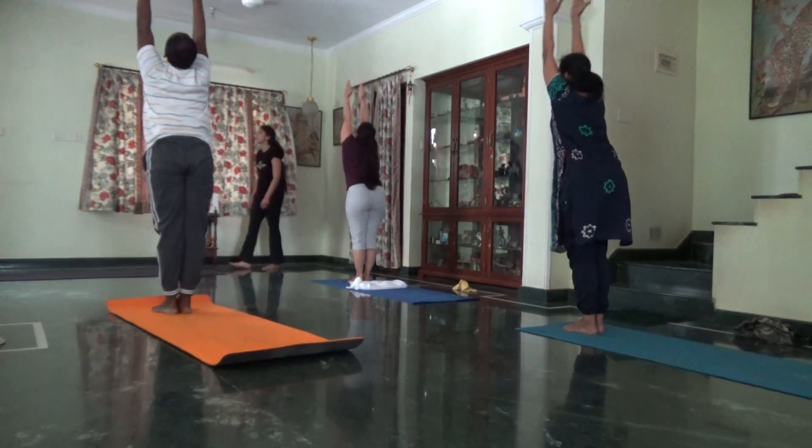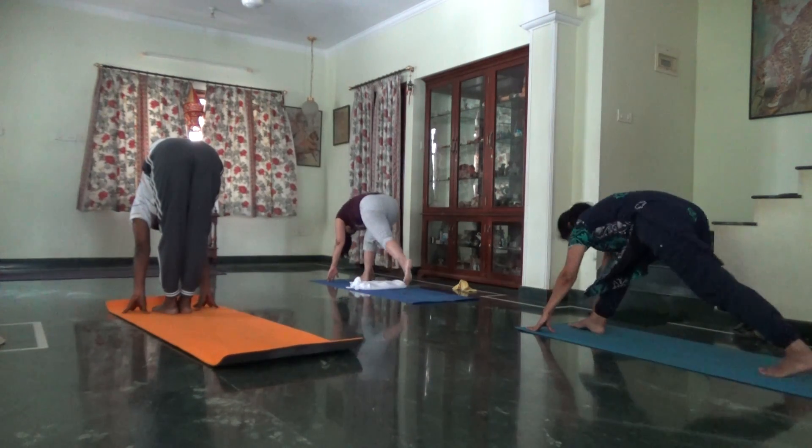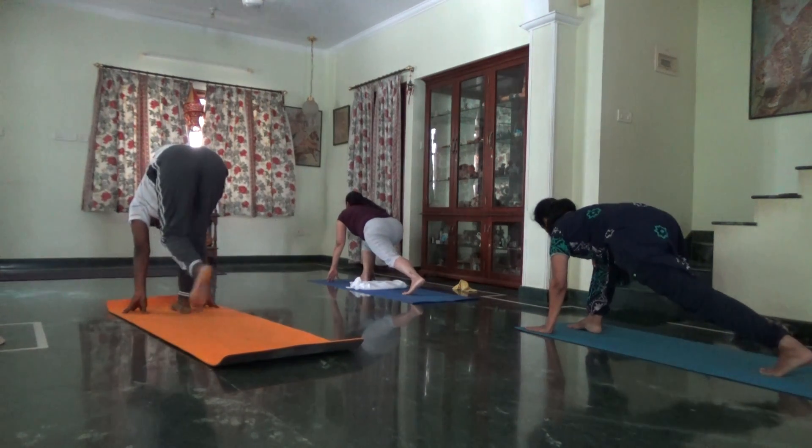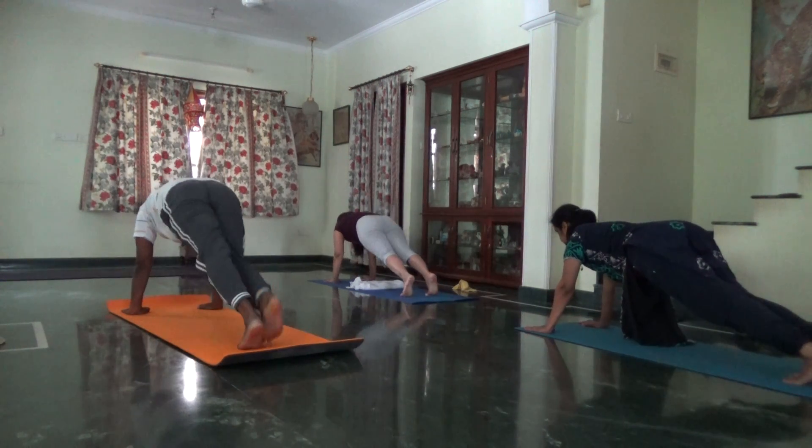Exhale, left leg back, hold forward. Long arms. Inhale, left leg back. Look up, left leg back. Hold your breath. Plank.